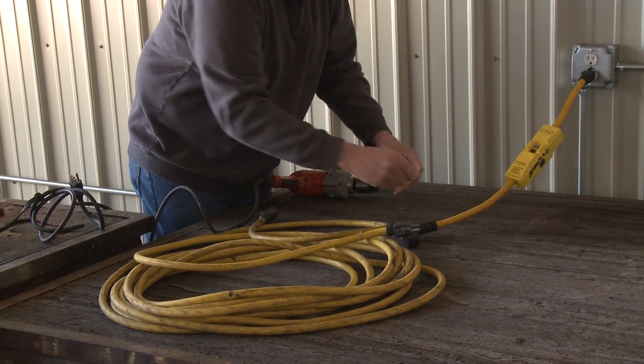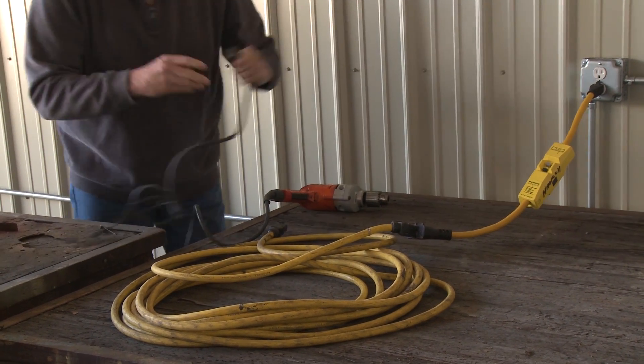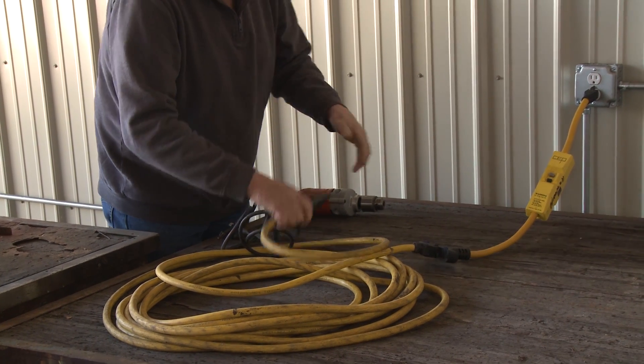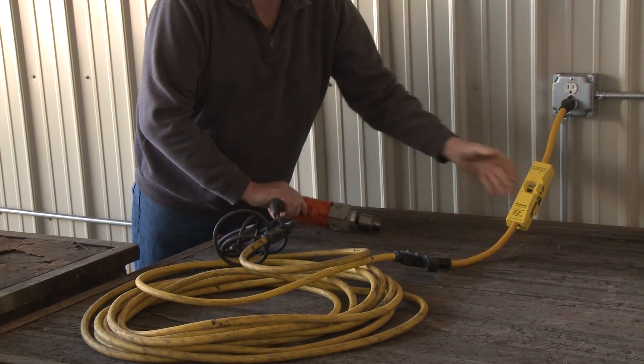Then you plug your extension cord or your tool into the GFCI. If you plug the GFCI into the end of an extension cord, the cord itself is not protected if there was a break in the insulation, and that wire could be exposed to metal or water.